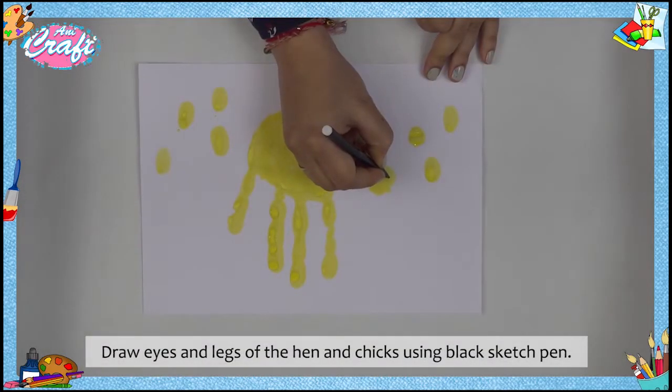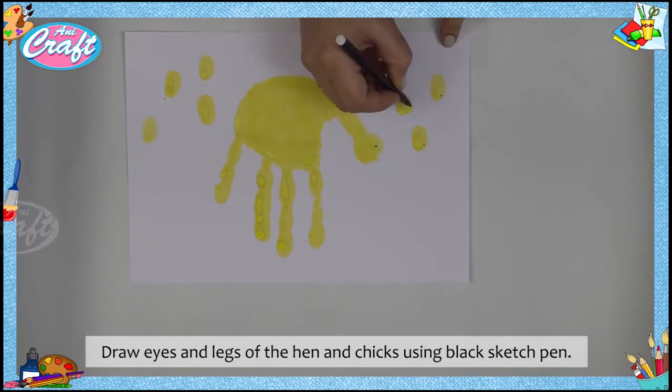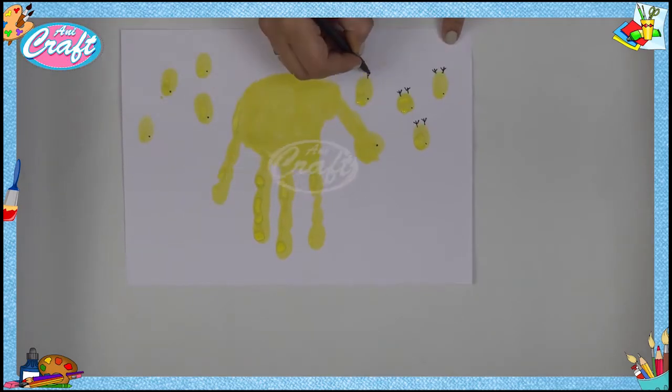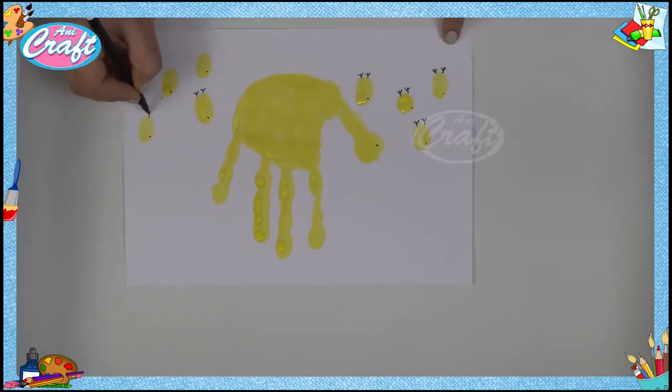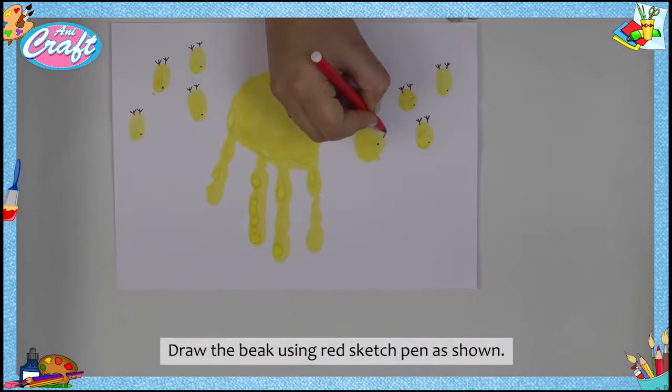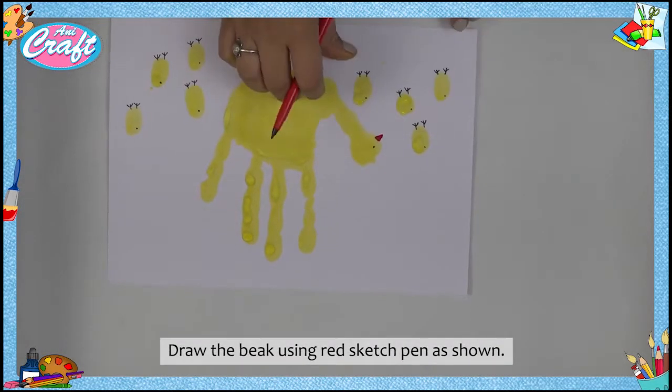Draw eyes and legs of the hen and chicks using a black sketch pen. Draw the beak using a red sketch pen as shown.